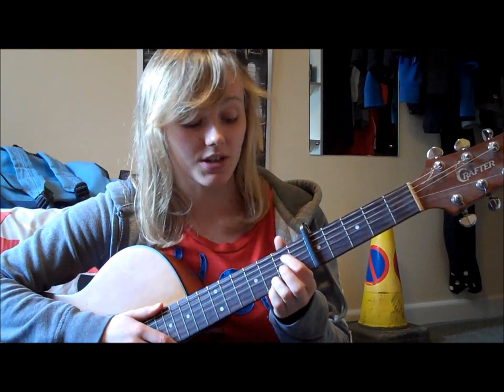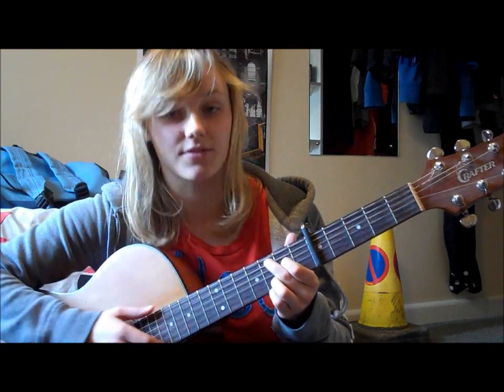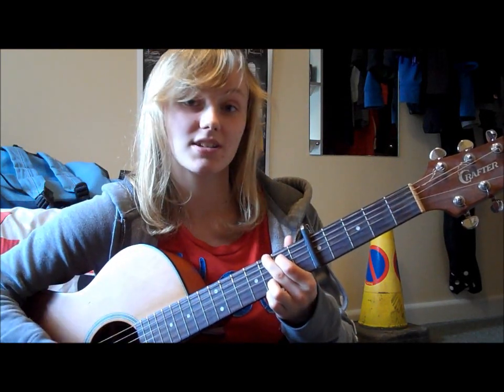Then to play C at 9, all you do is put your middle finger on the 4th string 2nd fret and your ring finger on the 5th string 3rd fret. So you've got G, C at 9.